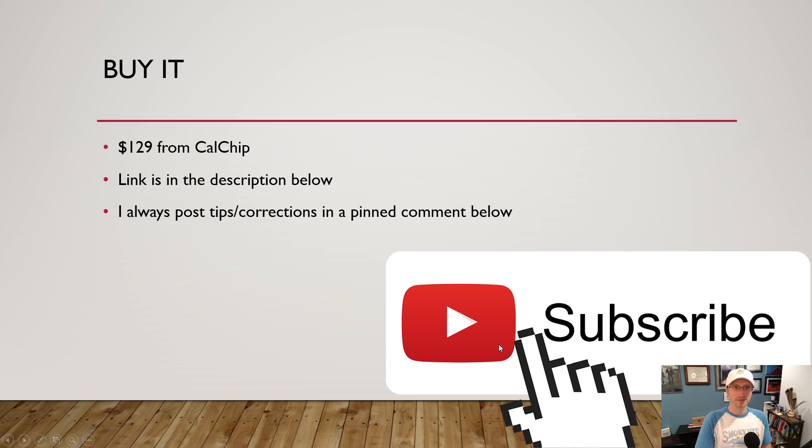You can buy it for $129 from CalChip — I'll have a link in the description. I'll post tips and corrections in a pinned comment. If you like these videos, please like, subscribe, and share — this helps the Helium network keep growing. Long term, real-world IoT applications like this are the revenue stream for Helium. That's it for today — take care, and carpe tempestus.